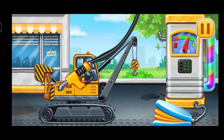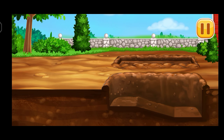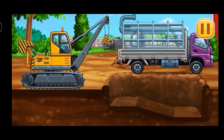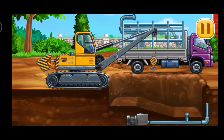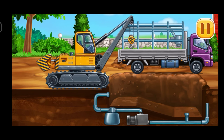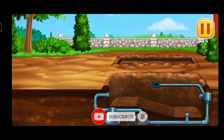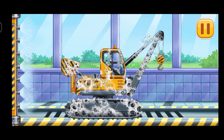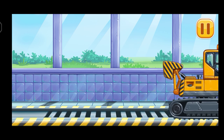Pump. Don't stop. Lay pipes for the pool. Let's wash. Light layer. Hooray!